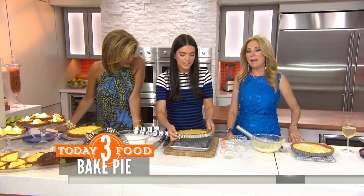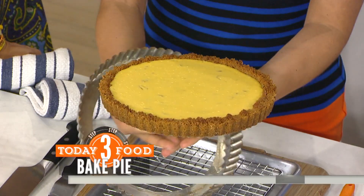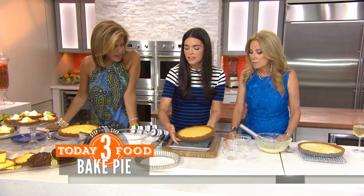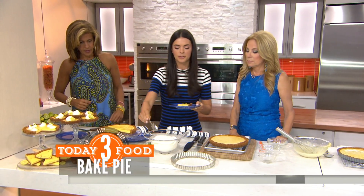Pour it into the shell and it goes into the oven for about 20 minutes at 325 until it's nice and set. You want it to still have a little bit of jiggle to it, but until it's set. Then it comes out like this — let it cool completely, then you cut it up over here.